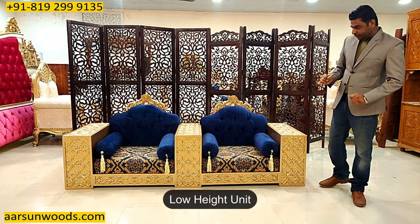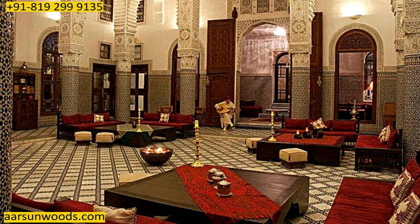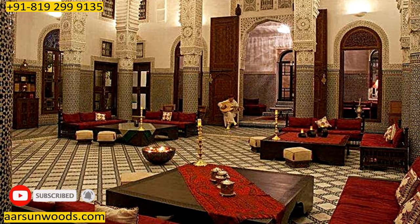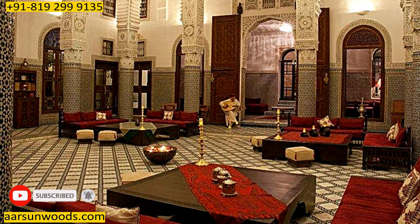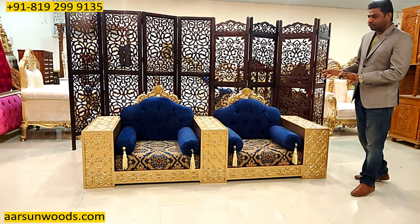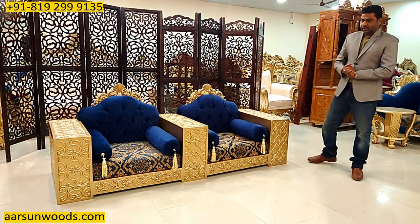This is a low height unit. In earlier times we used to have this set up on the floor. You may have seen in some pictures and videos where a floor setup is done — to sit relaxed and have a meal or have some drinks. Something like this is here.